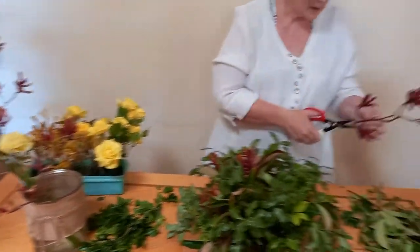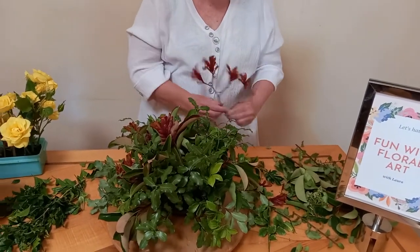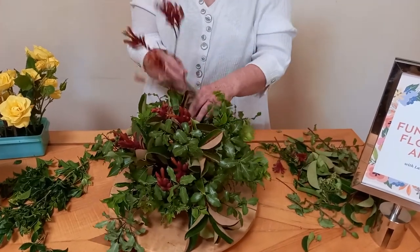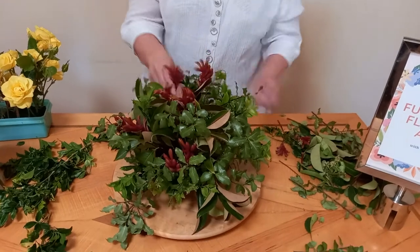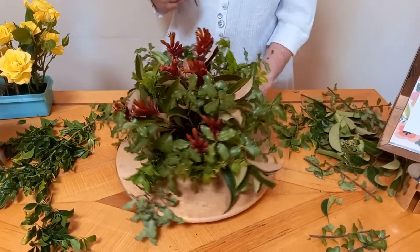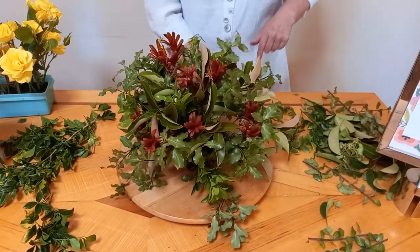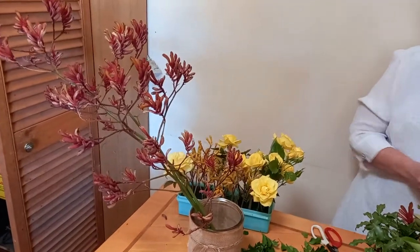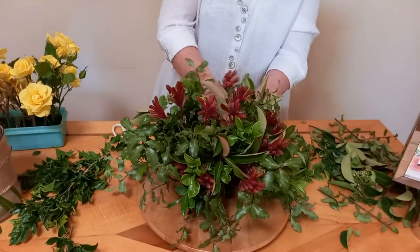These kangaroo paws last a long time. When you're choosing elements for your arrangements, you always need to choose things that are going to last the same amount of time. You don't want one of the flowers in the arrangement to die while everything else is still going a week later. So you need to choose things that have got the same lifespan — and of course that can be quite different in winter and summer.